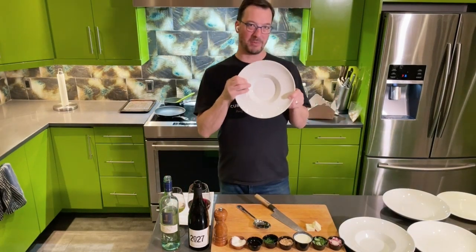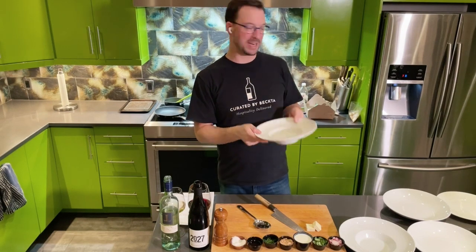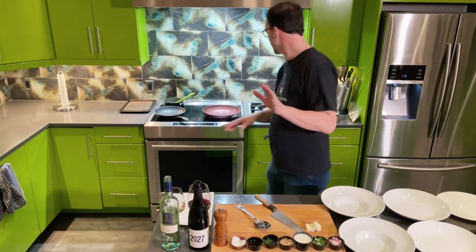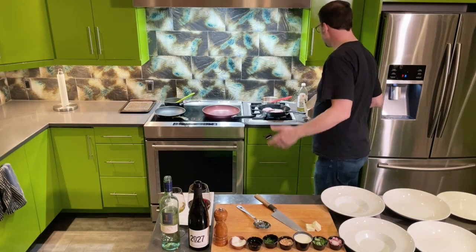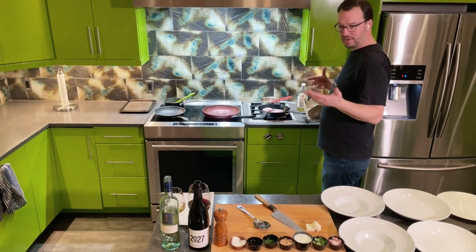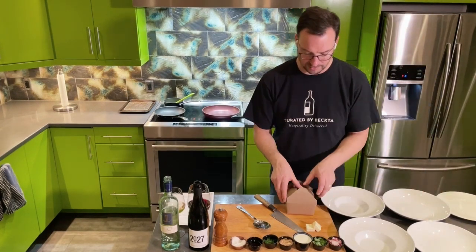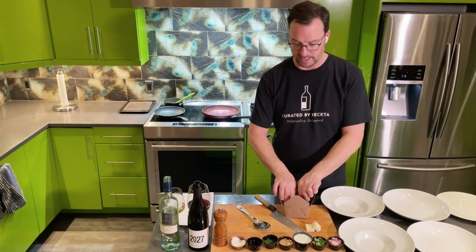If you have something like a pasta bowl, we call it an Amish hat. It's wonderful because you can really build up the different garnishes, which is key to make it look pretty. I might even plate dessert while we're waiting for the duck to turn over, because the duck needs to rest for five minutes.